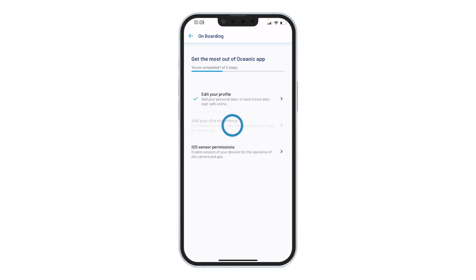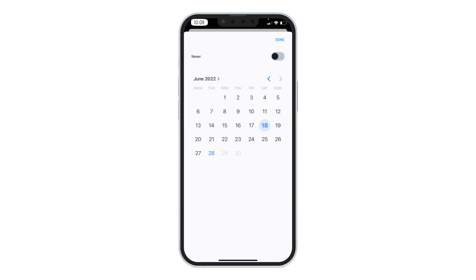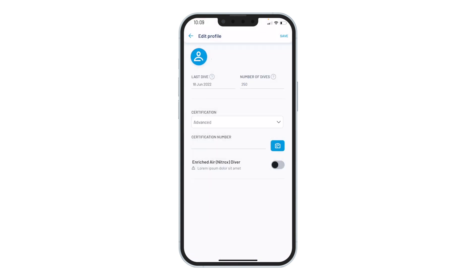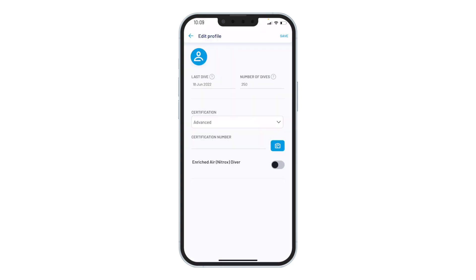Next, add your dive experience. Choose the date of your last dive and input the number of dives you've logged. Then choose your certification level. You can also input your diving certification number and take a picture of your certification card. Complete onboarding by making sure you hit Save at the top of the screen.